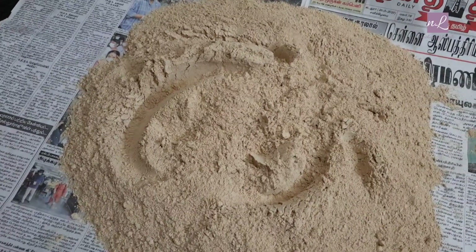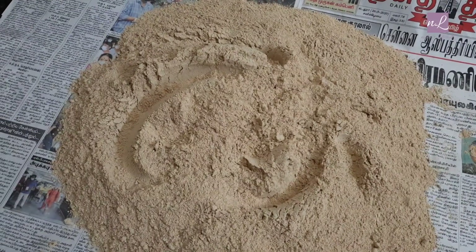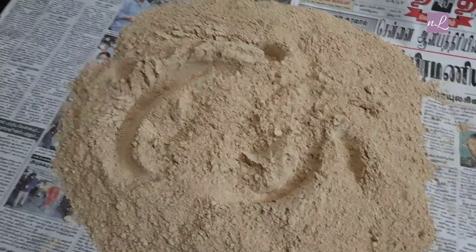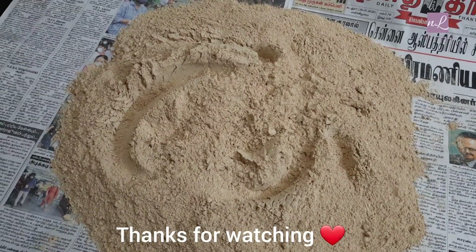We'll see if you have a long time. Try it. Thank you so much for watching.